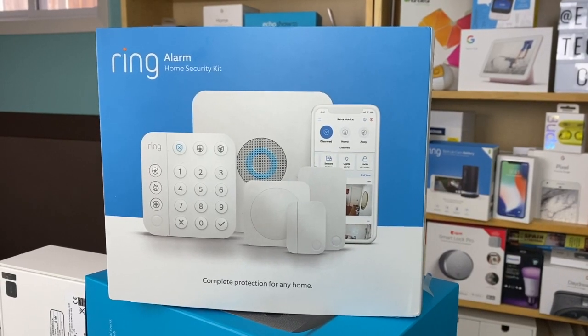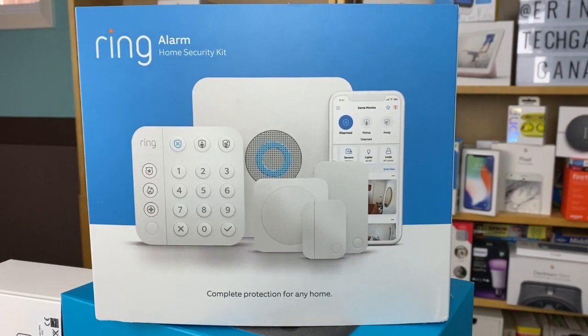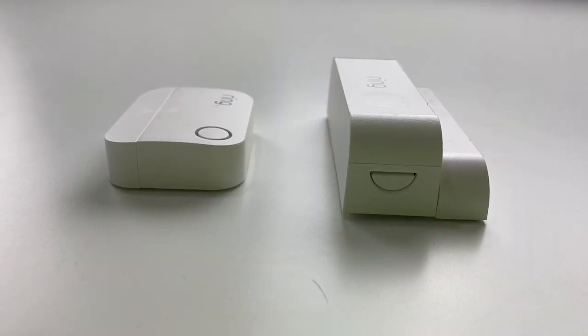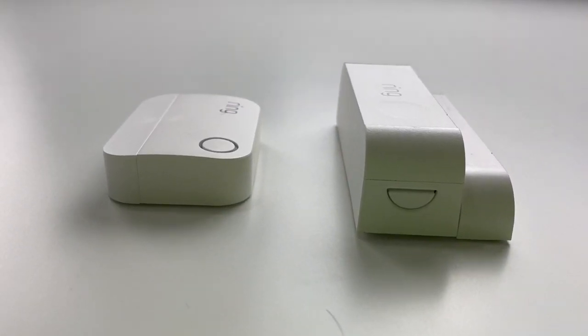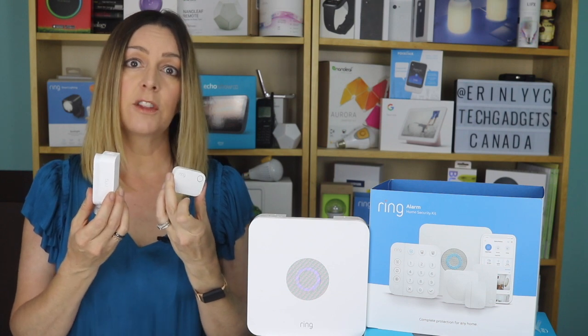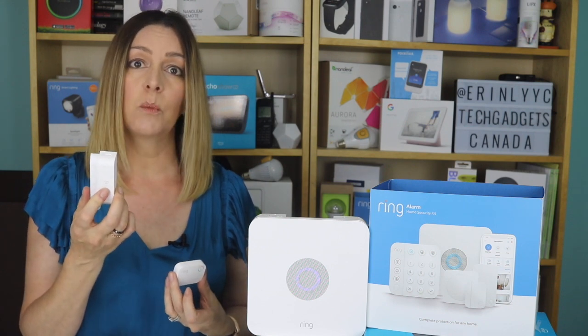The most noticeable difference between old and new is that much of the new Ring Alarm system has a new look. The new keypad is about a third smaller, and the sensors are also slimmer and lower in profile. The base station looks the same. Though things do look a little different, Ring has made sure that the original components are still compatible with the new Generation 2 Alarm. You should be able to add the original door, window, and motion sensors, but it might not be that easy — I'll explain in a little bit.